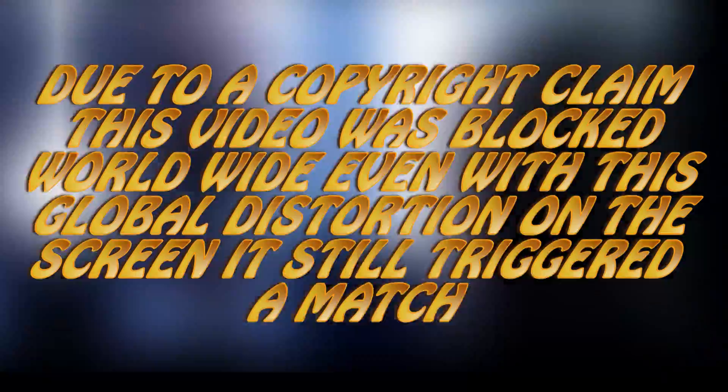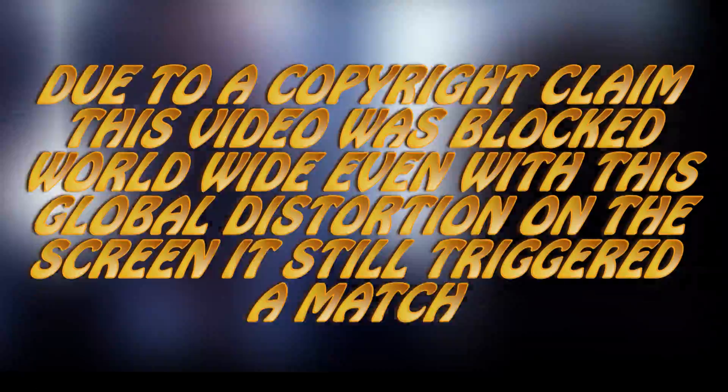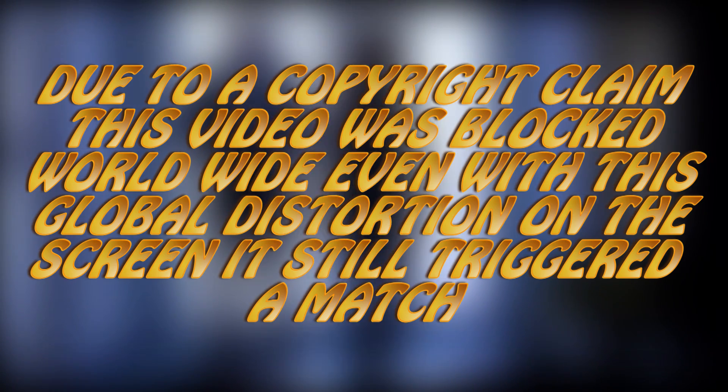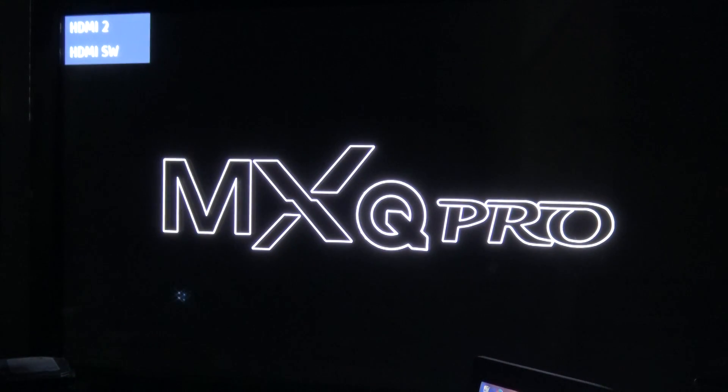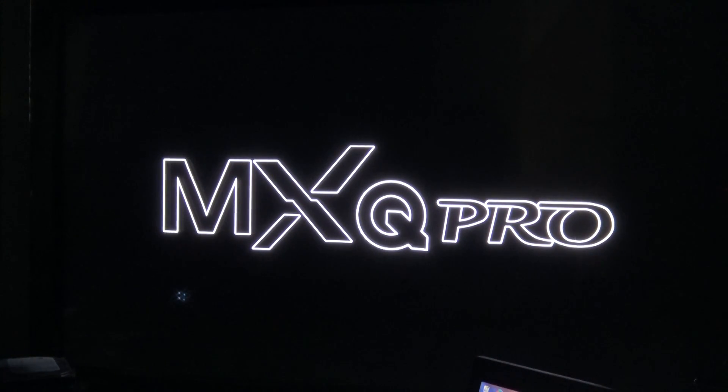So I was having trouble streaming 4K from a hard drive before. I'm going to try that in a minute, but first I want to go into how we're going to dual boot this thing. I'll shut this down, remove the SD card, unplug the power, and plug it back in. Now it should boot into Android.